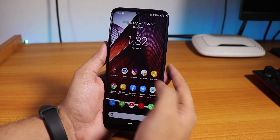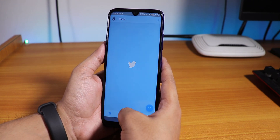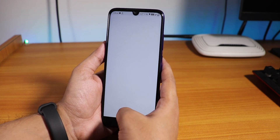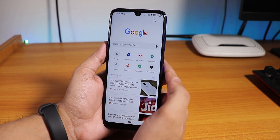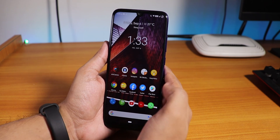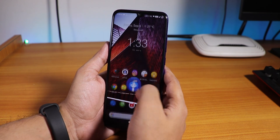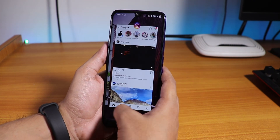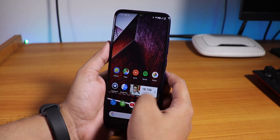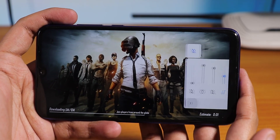Let me open some apps to show app open speed and RAM management. Opening File Explorer, Facebook, Twitter, Play Store, YouTube — all apps loaded. There was a hiccup with Chrome on first launch but right now all apps are in memory and I can switch between them smoothly. Memory management has been fine with no issues. The volume panel expands to control media, alarm, and notification volume.